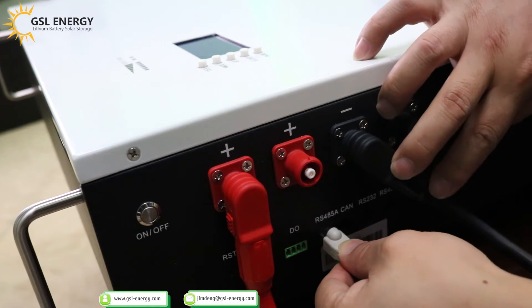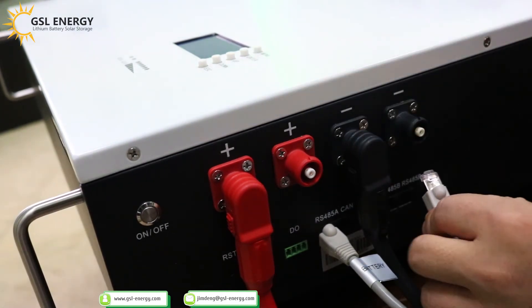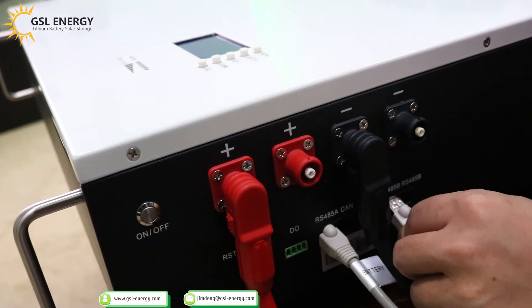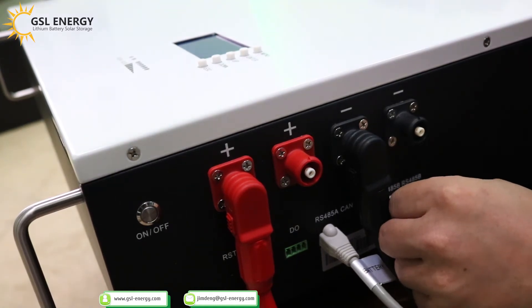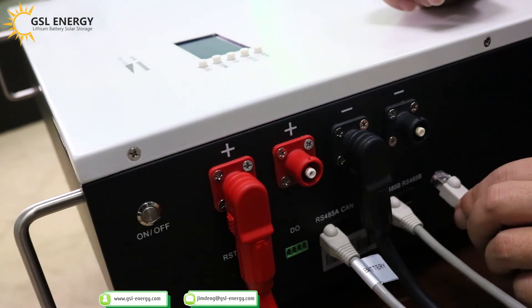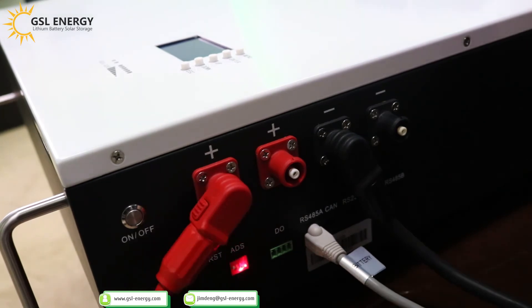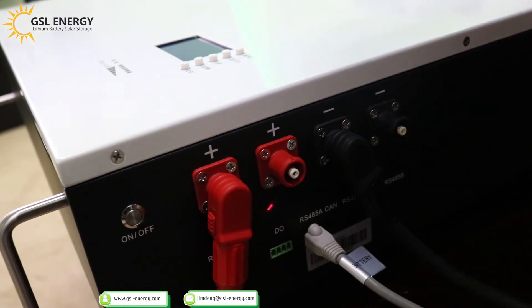Connect RS485. If you want to parallel another battery, use the parallel line — insert it into the parallel port, and also connect it to the battery port. Set the ADS: press switch 1 up, switches 2, 3, 4 down. This is the first battery. The main battery is switch 1 up, 2, 3, 4 down. We will announce the wiring diagram for the parallel ADS number settings.